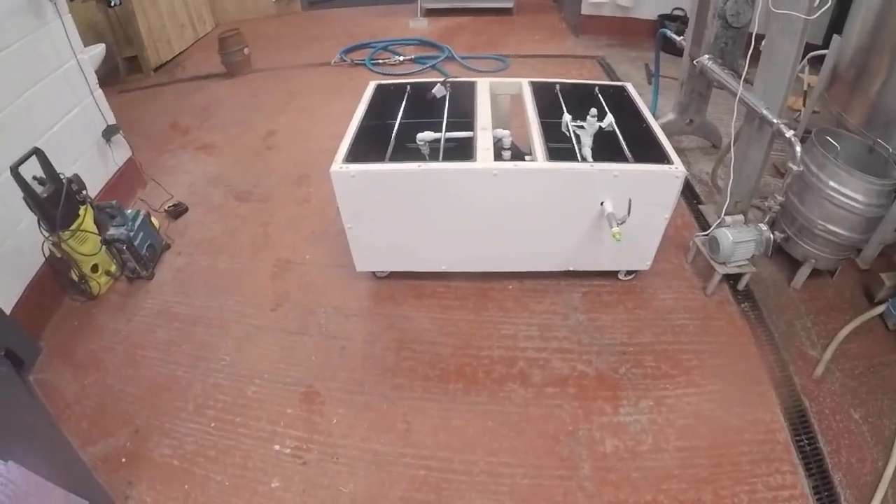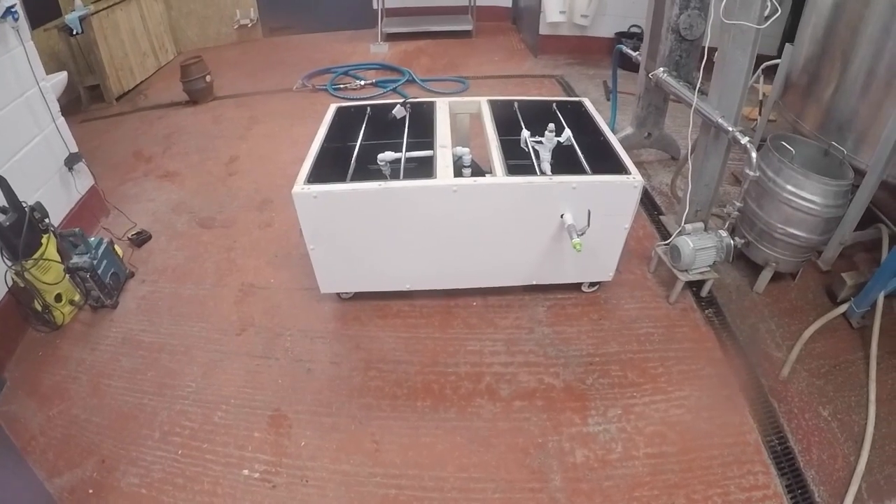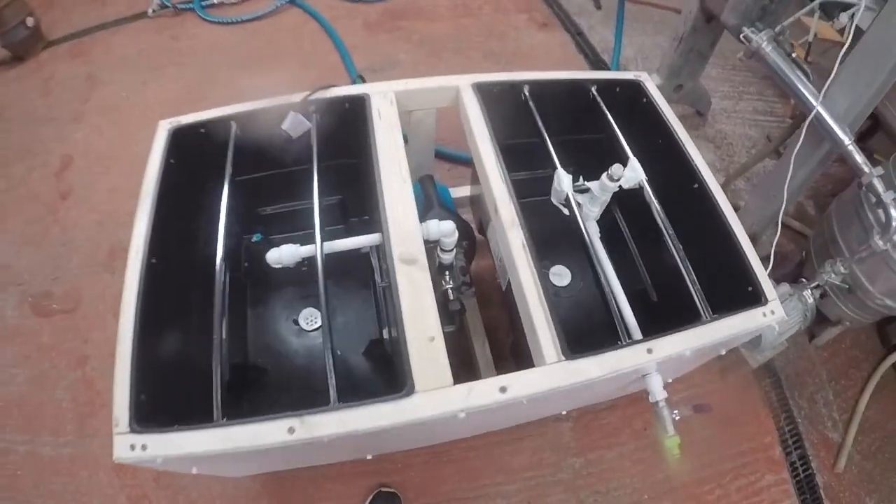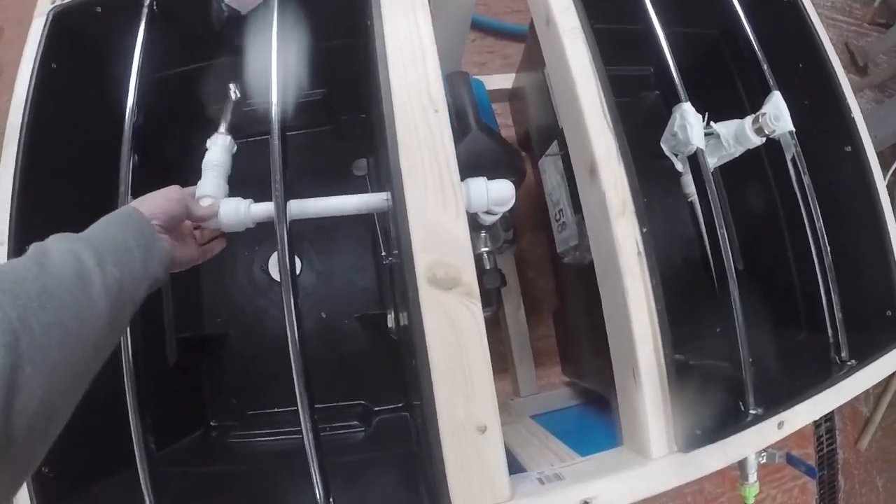I've brewed a batch of pale, which has turned out well. I've just dry hopped it now, so I'm going to take a sample to stop the fermentation. I haven't cleaned the pot properly, so I'm going to clean that with caustic. The cask washer is looking a bit better - I've got this plastic sheeting on the outside. I've wired up the pump, which works well.